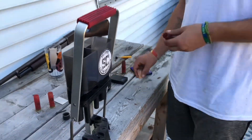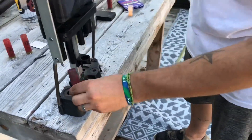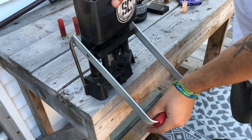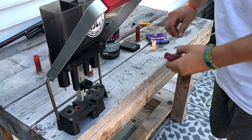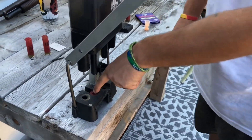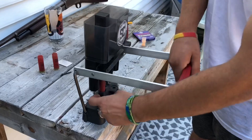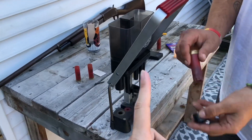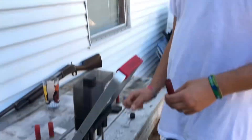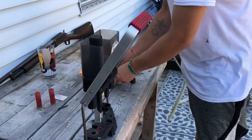We'll start by resizing this hull — it's already been deprimed but we're not sure if it's been resized, so we'll go ahead and do that. Make sure it goes all the way down. Something I always like to do is make sure there's no pellets down inside of it. I'm sure Tyler's mentioned it ten thousand times. Check for the primer too — if there's a piece of shot in there and the primer goes off, it'll scare you. I've had one primer go off on me. Now we've got it resized and primed.